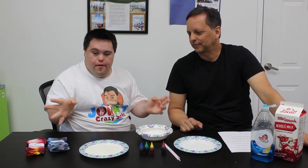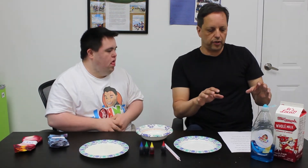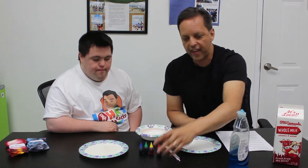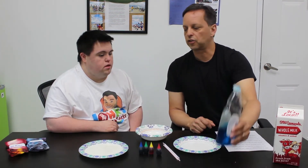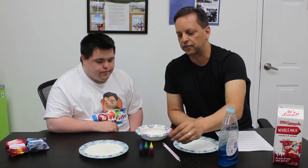Today on our show, we did a science experiment. What we're doing is checking out the magic milk experiment. What we're going to do is take milk — milk is already in here. We're going to put the food coloring in first, and then we're going to put the dish soap in. We're testing how well the dish soap bonds to the milk. Supposedly it's so strong that it'll make the food coloring disperse and make really nice colors. So let's check that out.